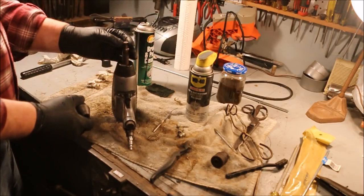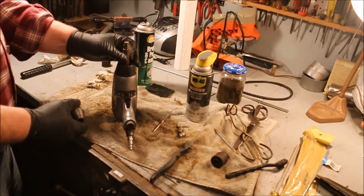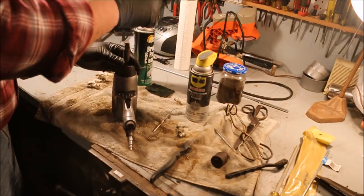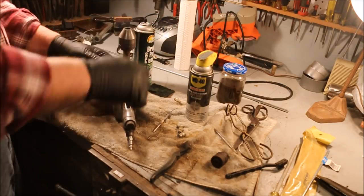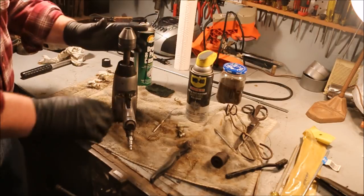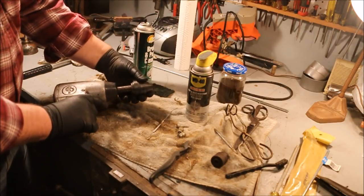This poor old impact has seen better days. The ring on the end of it is worn down to the point where it no longer grips the socket. Still has a heck of an impact, but it went about 20 years at the foundry and then 22 years in my employ. I don't use it much, but it does a nice job of taking wheel nuts off.